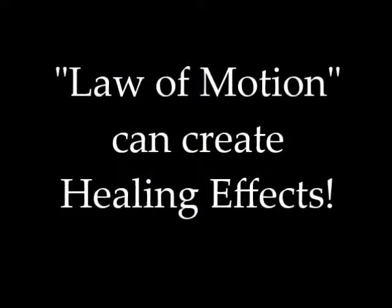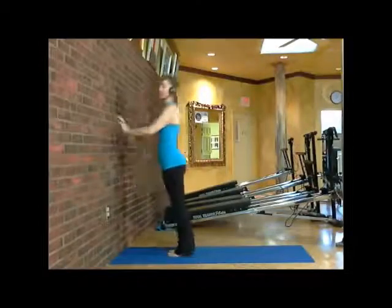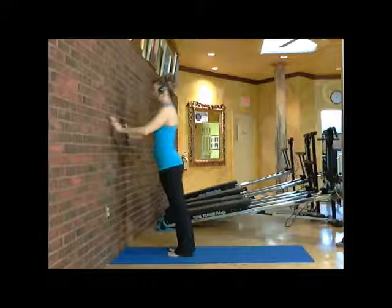In yoga, you hear about grounding your pose. Well, in wall yoga, we take it a step further. We also use the wall to be able to ground your pose, creating a more dramatic effect, a tri-fold effect within your body. And by this transformation, you're able to heal the joints and the ligaments within your body, creating that muscle memory to be accurate and getting results faster.